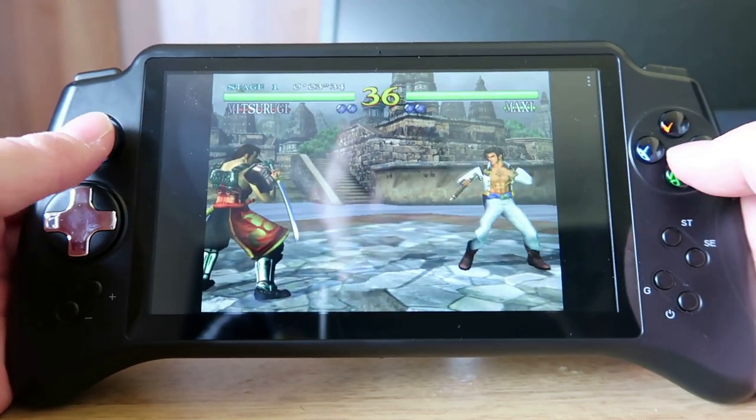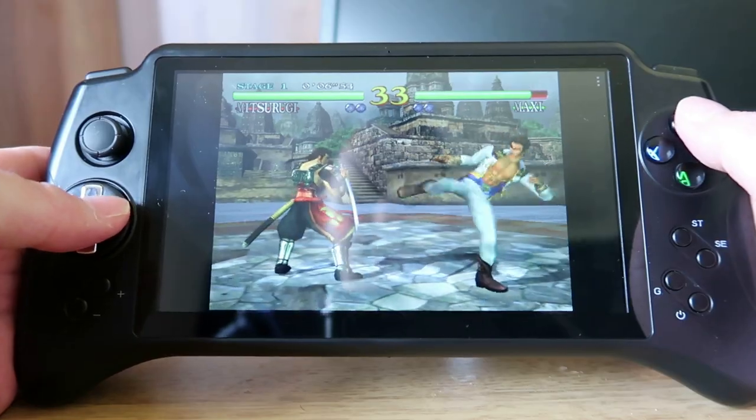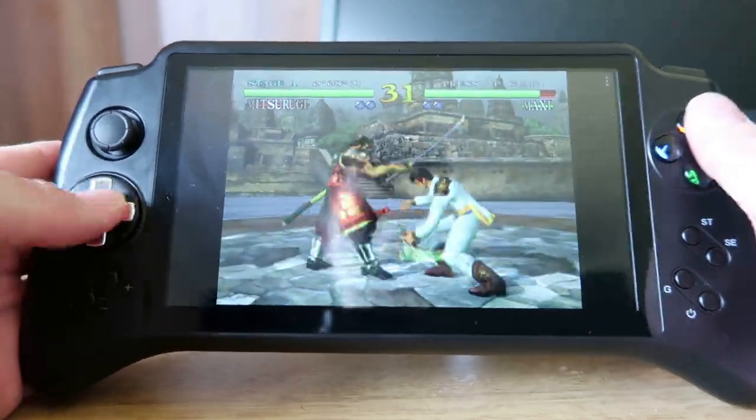Hi guys, welcome to Crazy Burger. Today we're going to be looking at the Powkiddy X17 and how it performs. Is it any good? Let's have a look.